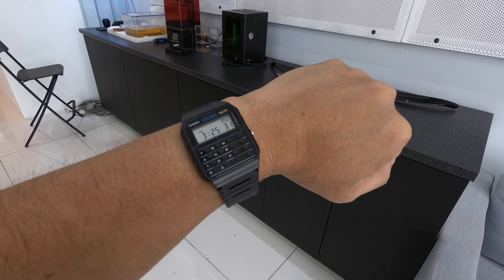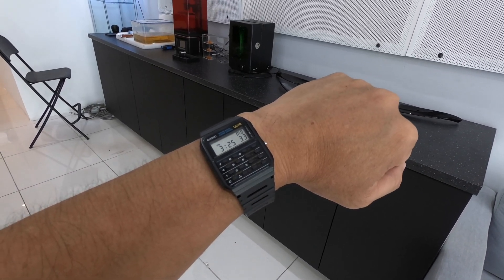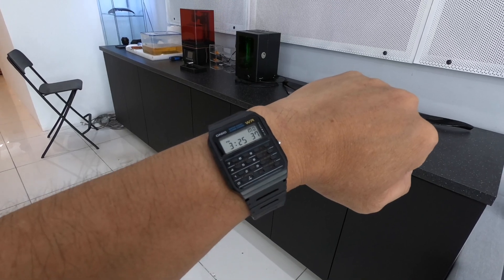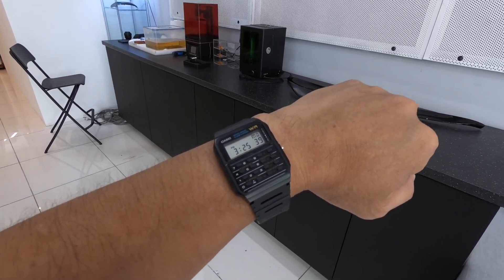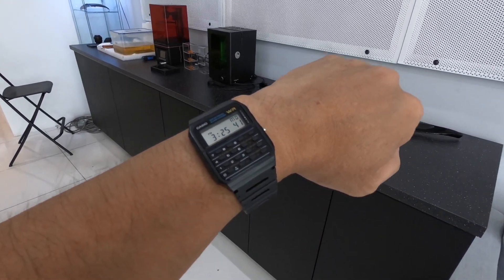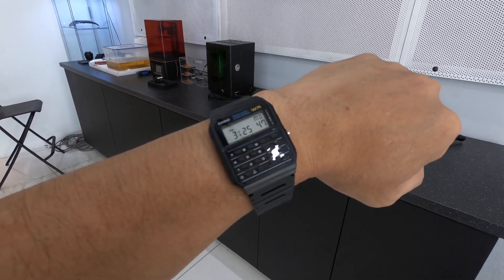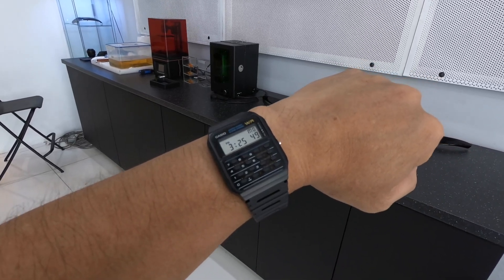First off, resource check as usual. Today I'm wearing a Casio CA-53W — this is the first calculator watch, made famous by Marty McFly in Back to the Future. You could say it's the original smartwatch before Apple Watch came along, back in the 80s.